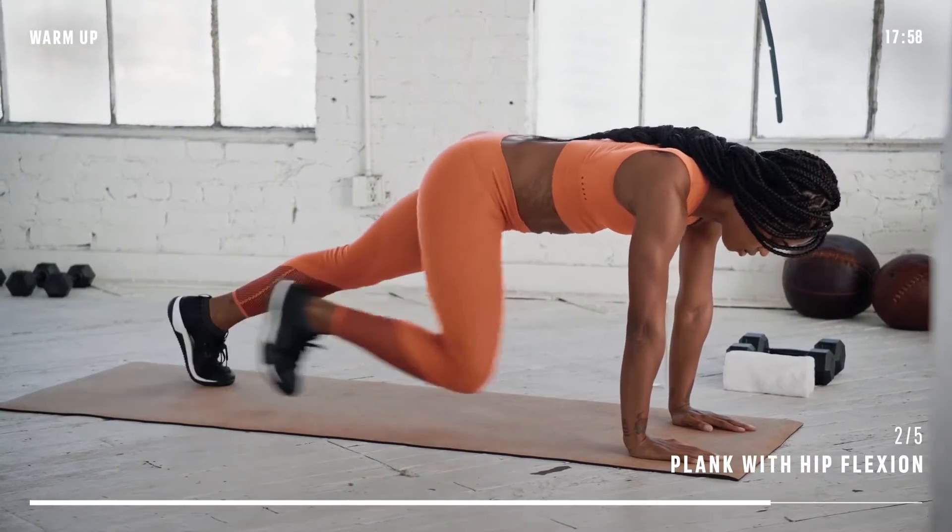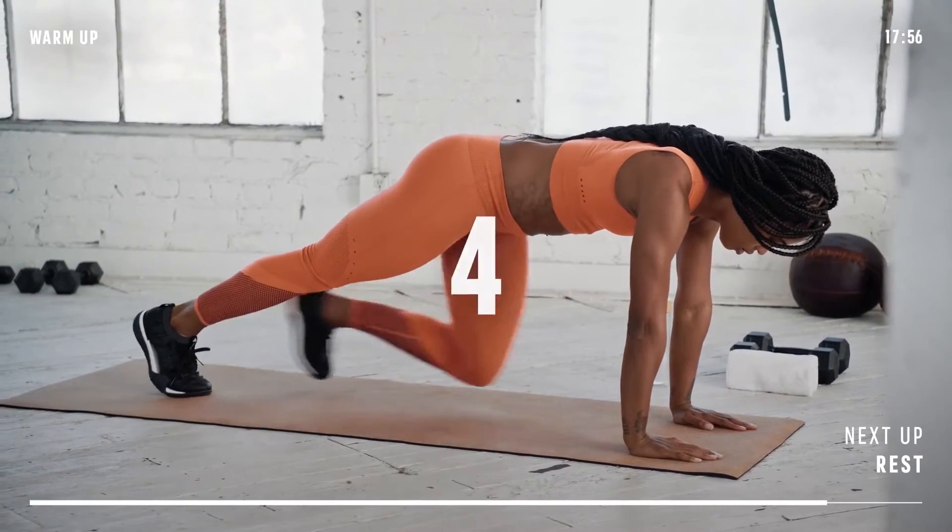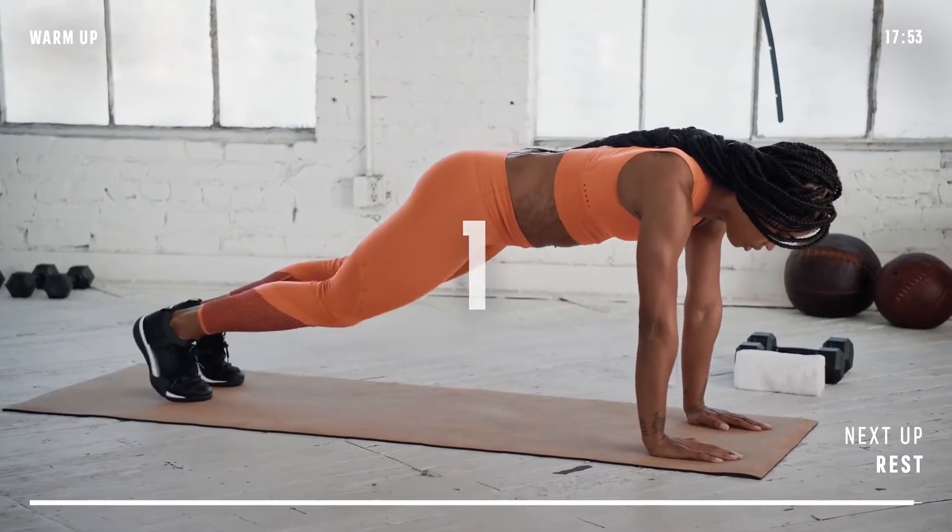We have five seconds left. Done. Nice job.